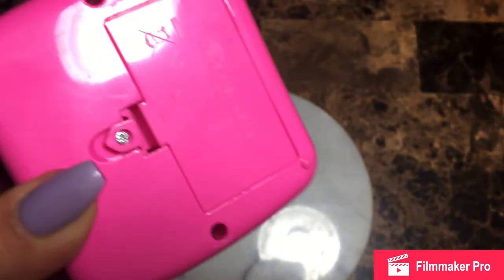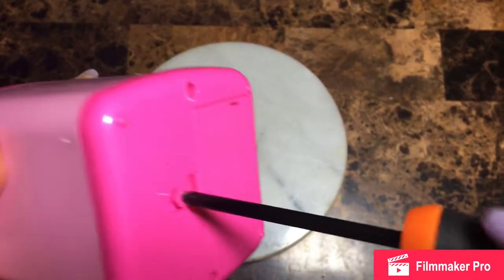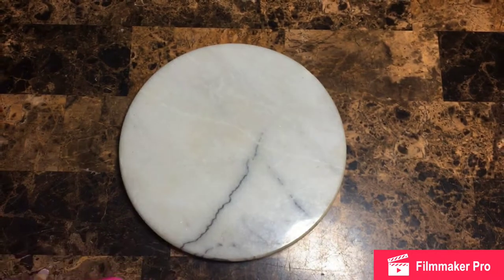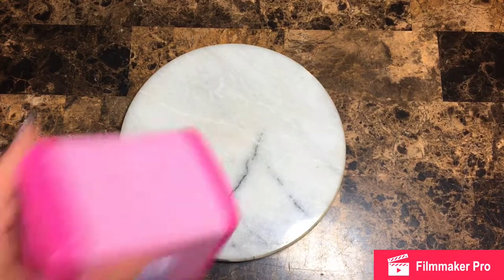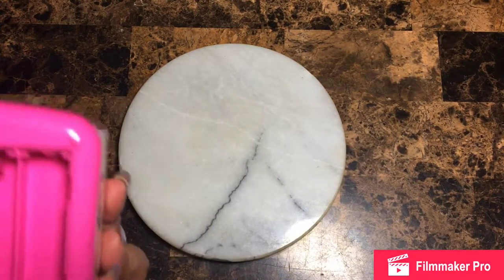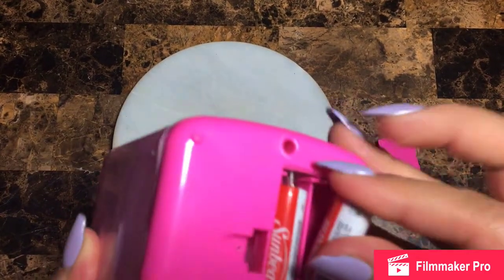Alright, let me find the proper tool to open this up and pop some batteries in, then we'll try it out. I got a mini one here. This is so adorable — I don't have a little girl but if I did, I'm sure she'd love this. Oh my goodness, I don't need triple-A, I need double-A! Why did I think I needed triple-A? Let me get some double-A. Okay, I found some — let's see if they're still working.